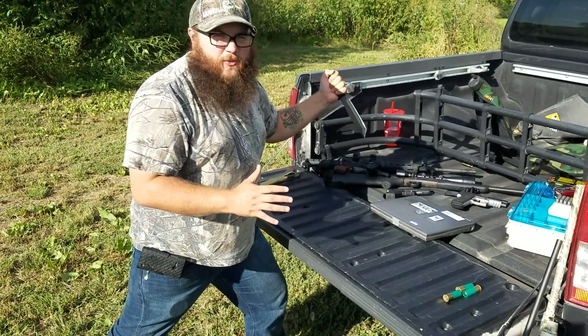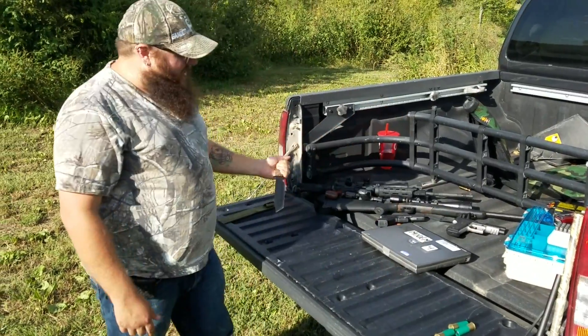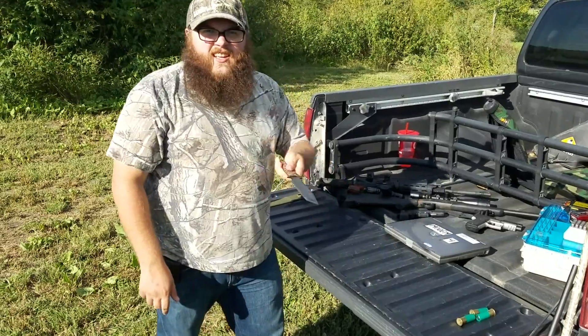Let's say your armed assailant comes at you with a big old knife. Can't believe it can go through — got a couple little dings in there though. Let's see if it'll stop some bullets.